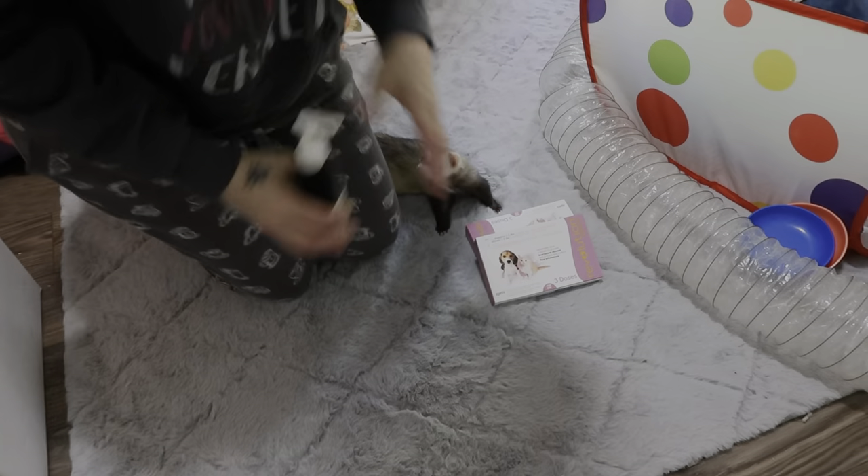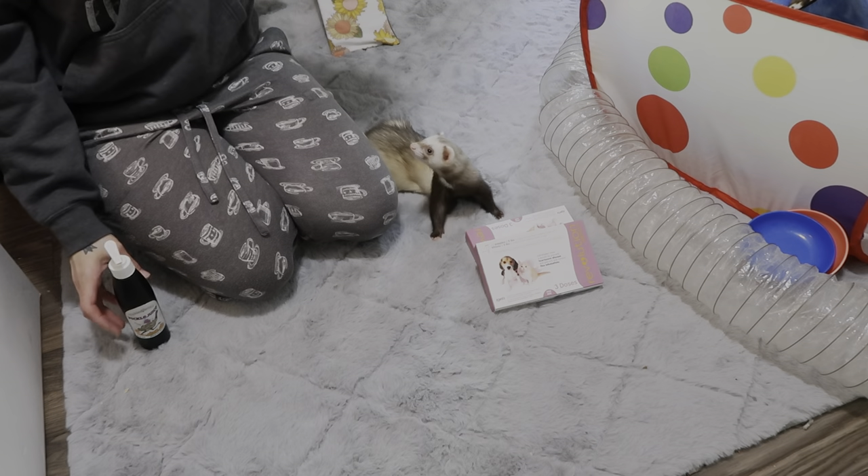Hey you guys and welcome back to my channel. It is Sunday and I have been waiting for the weather to be good enough to take the ferrets outside and set up their pen, which I got for them last year. This year I bought some more panels to make it a little bit bigger. I've been dying to set it up, so we're gonna do that today, let them play outside, give them their flea medicine, and then we're gonna do it. We have a surprise for the ferrets today!